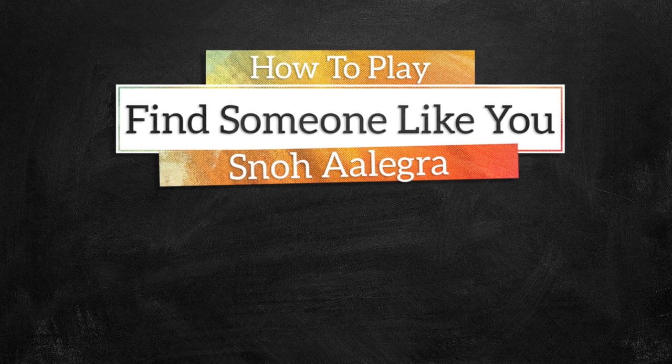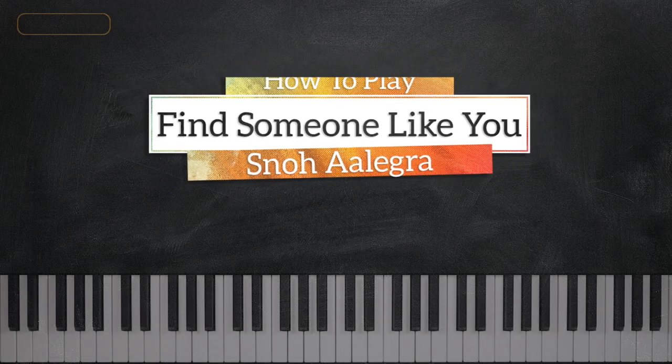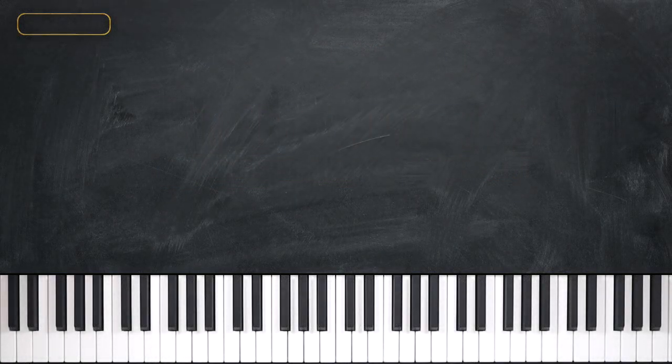Hey guys, it's Mark from Music Greatness. In today's tutorial we're going to be looking at Find Someone Like You. The introduction and first verse sound just like this.